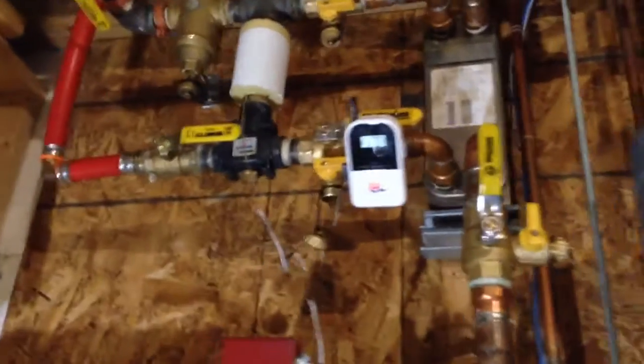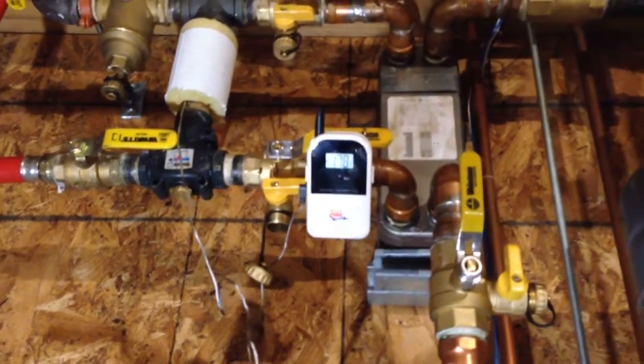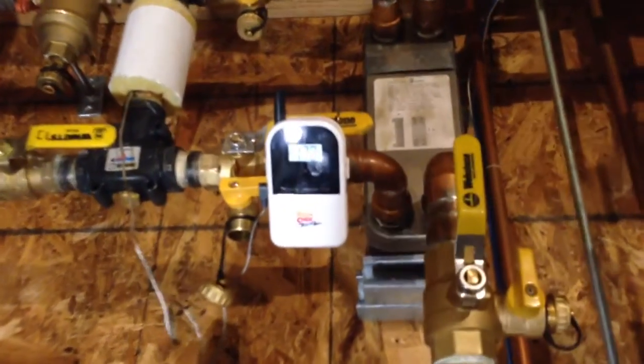It's been working great. In negative 20-degree weather I was pumping out 198-degree water no problem. It's at 178 today.